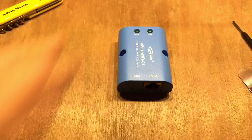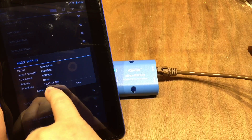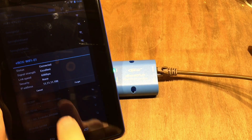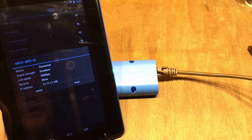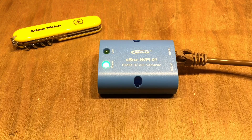As a bit of a networking geek, I noticed the IP address assigned to your tablet or phone from the E-Box is 11.11.11.100. Technically that's a public address — I don't think they should be issuing that — although it is just a peer-to-peer network with only two devices, so you'll get away with it. I quite like the EP-Ever E-Box WiFi-01, though it would be better if it could connect to your home WiFi network so you're not swapping connections every five minutes.